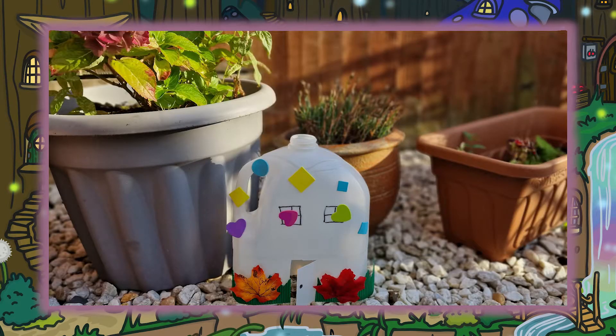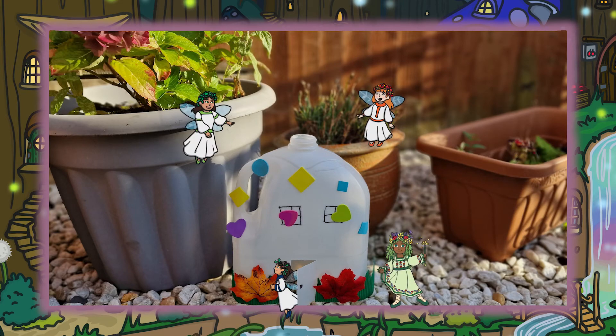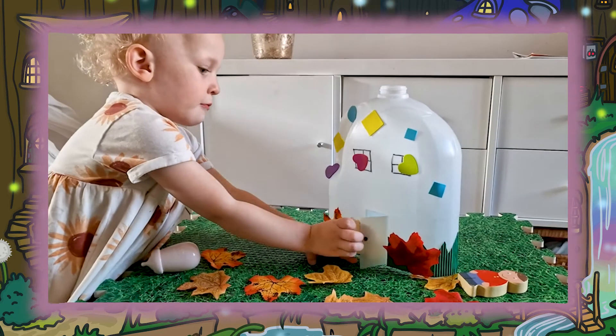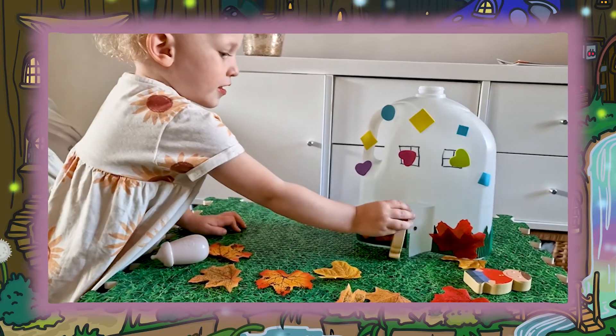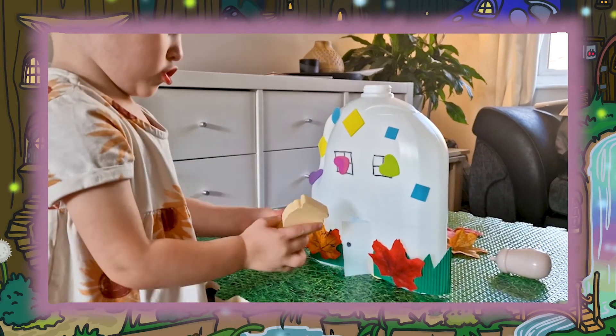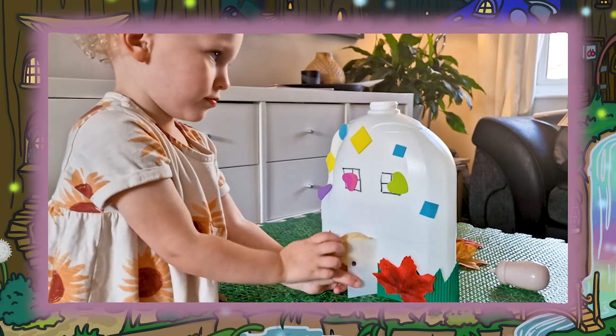Once your fairy house is finished the fun doesn't stop there. Place it in your garden and wait for the fairies to move in. Or you could use them for role play with some small toys and a bit of imagination. You could even get children to make their own fairies to go in them.